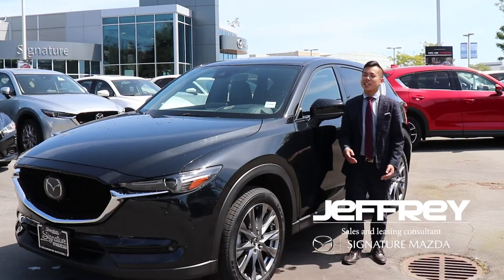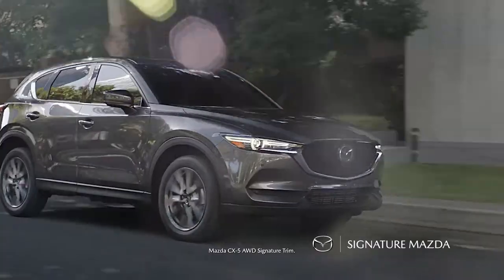Hi guys, I'm Jeffrey from Signature Mazda. Today I'll be going over the 2020 CX-5 Signature.